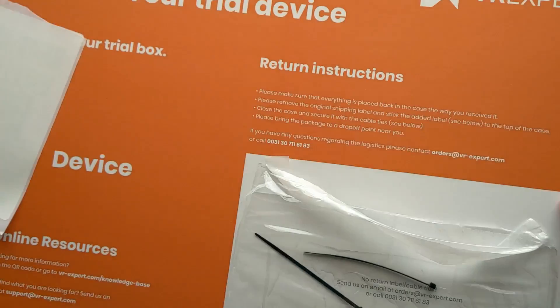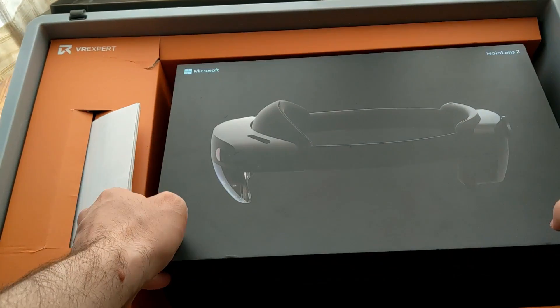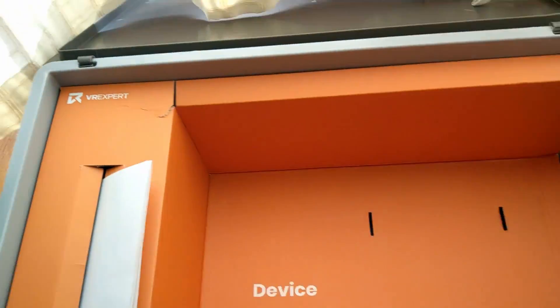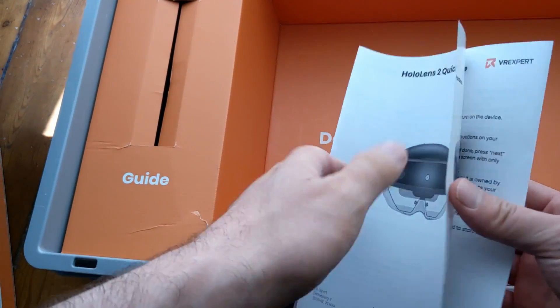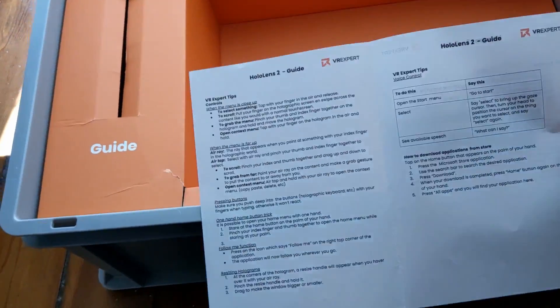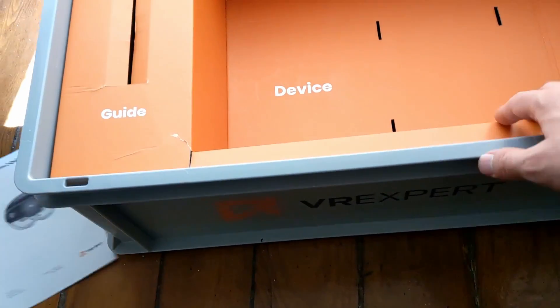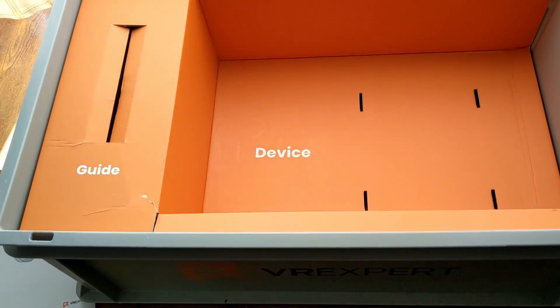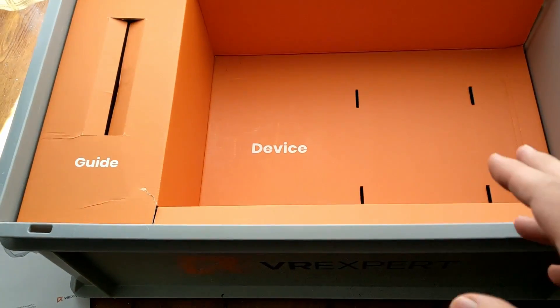After all the instructions, there are also written instructions, and then you can see the HoloLens 2 box. Here is also a quick start guide for the HoloLens 2, made completely by VR Expert, so if you just received this device you can quick start very fast by reading their tips without having to look for an online guide.